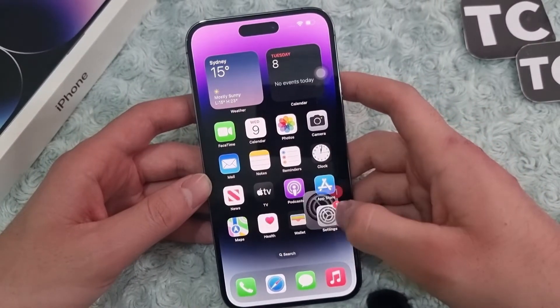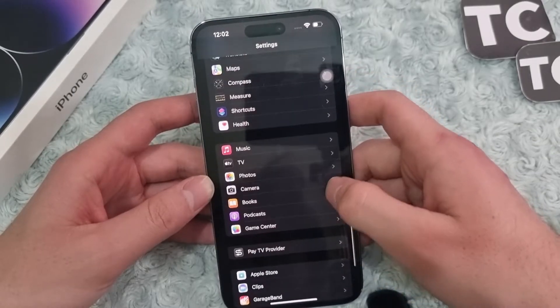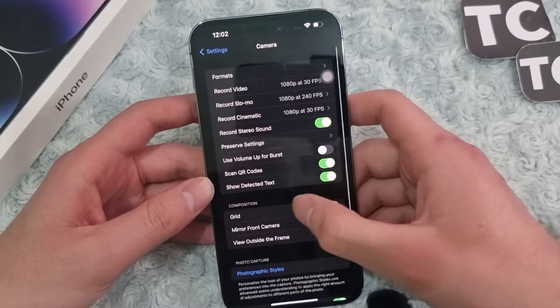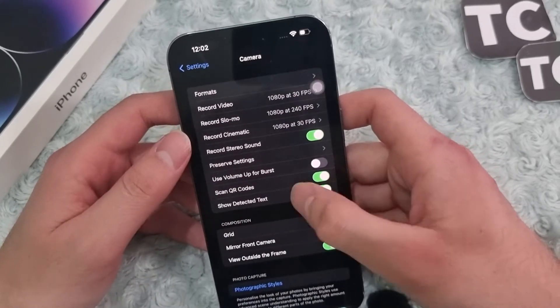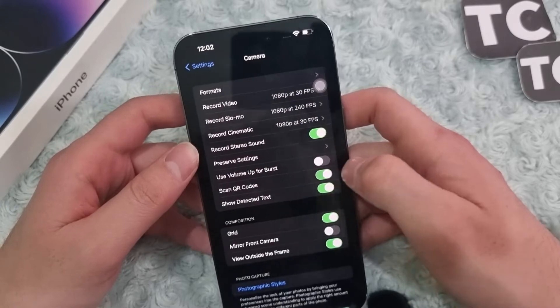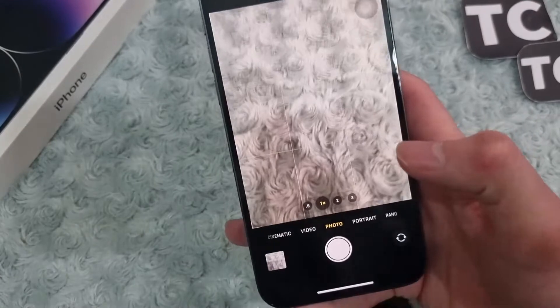To enable it, go to Settings and scroll down and select Camera. From here you have the Scan QR Code option — simply enable that.